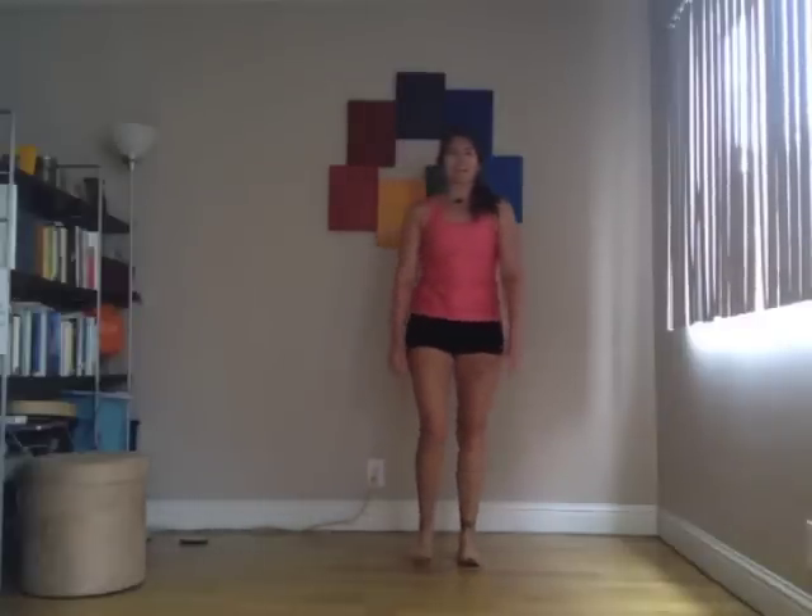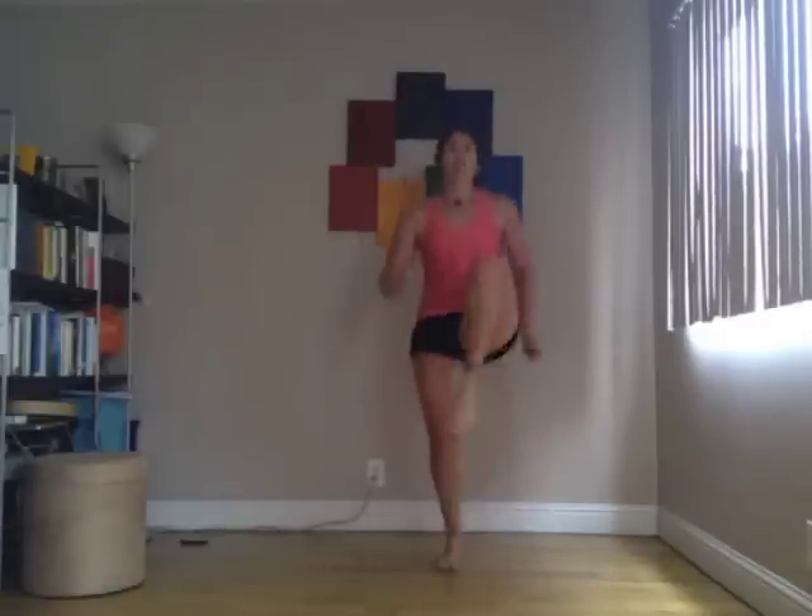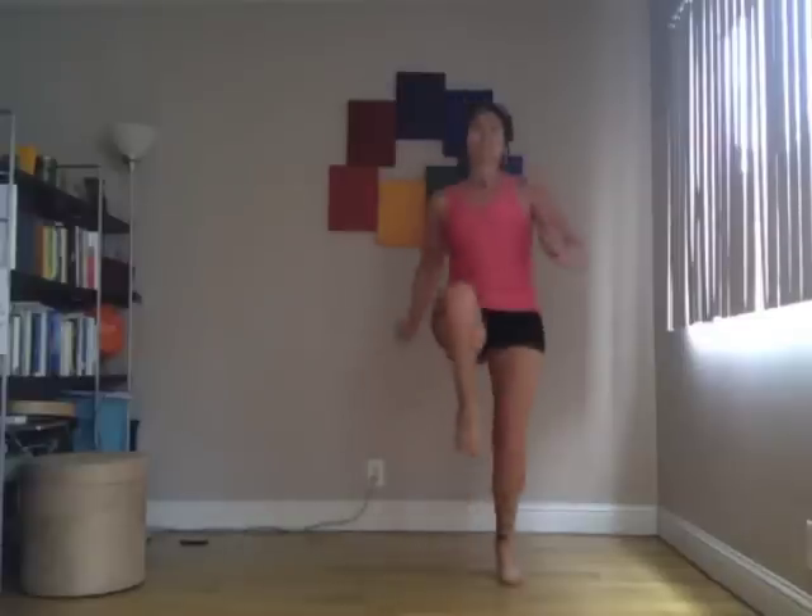Back up to standing for high knees. You can do just walking, trying to get your knees up, or you can jog. Trying to get those knees up as high as you can. Maybe you need your hands in front to remind you. If that's too much, just marching might be enough. But challenge yourself.